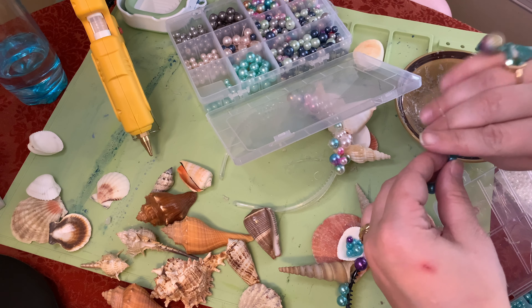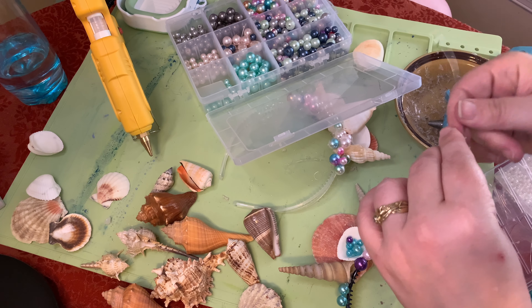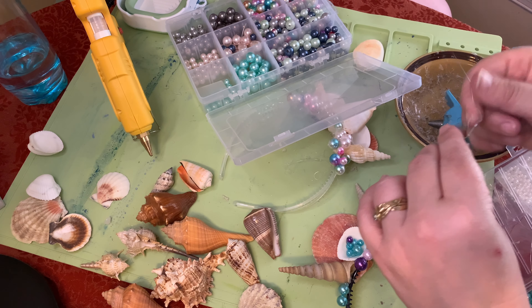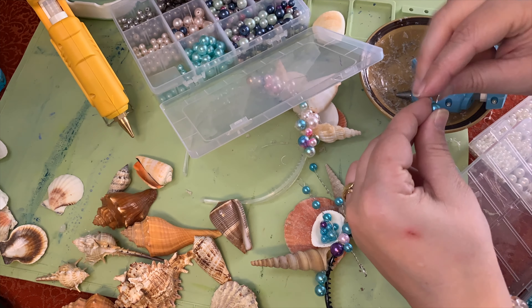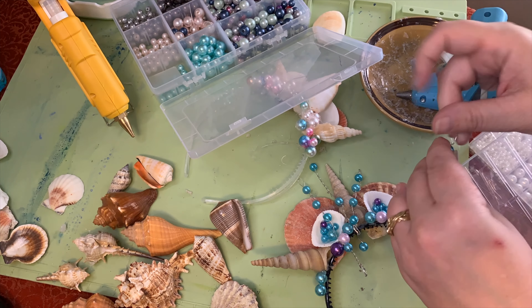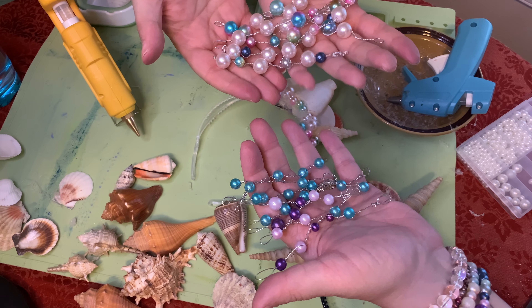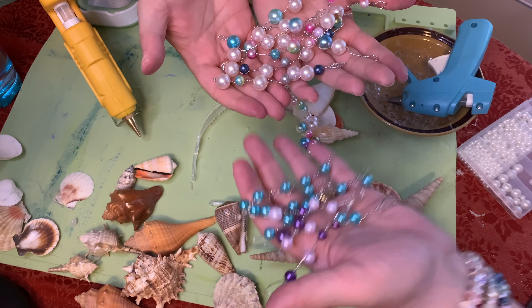Sometimes things are just trial and error — you live and you learn. If you're lucky enough to just have pearl wire, good for you. Once you cut your pearl garland, or in our case your DIY garland, it's time to hot glue it.